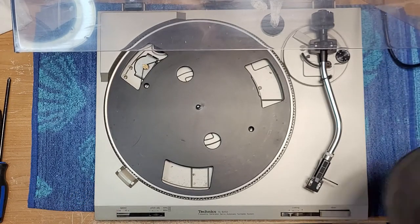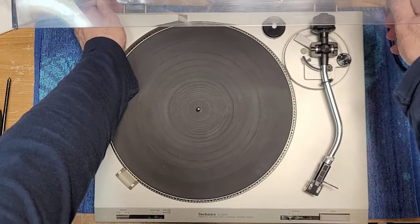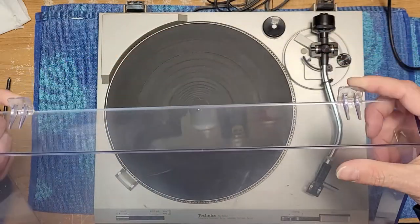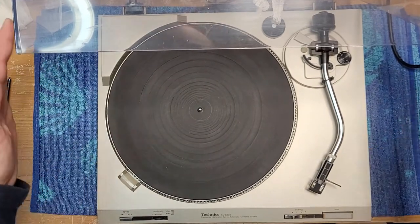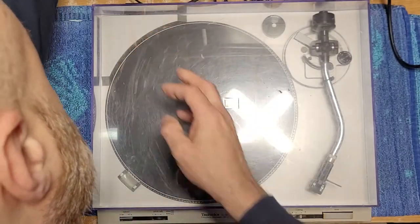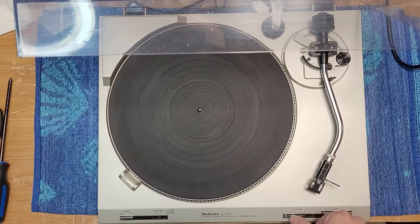Let's have a quick peek around and see how it's functioning before we actually start working on it. This one's got the dreaded hinge tabs — plastic hinge tabs — and these ones are still in decent condition. Doesn't look like there's any cracking. Make sure those don't break. Let's plug it in and see what it does. No power switch on this one; I believe the SLD has a power switch. This one's just activated as soon as you move the arm. Cueing works — it drops slowly, which is good.